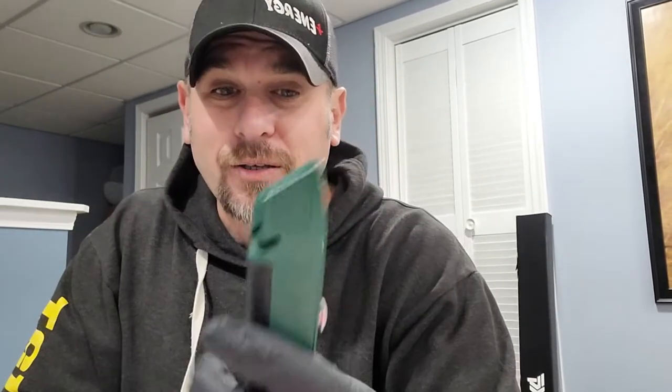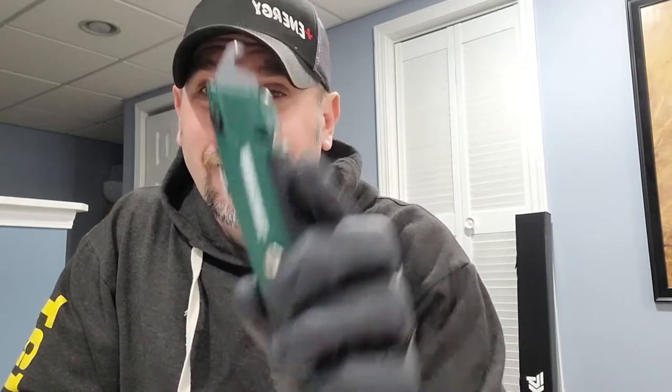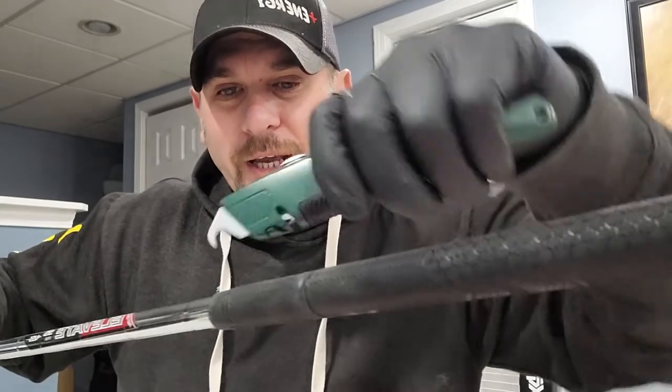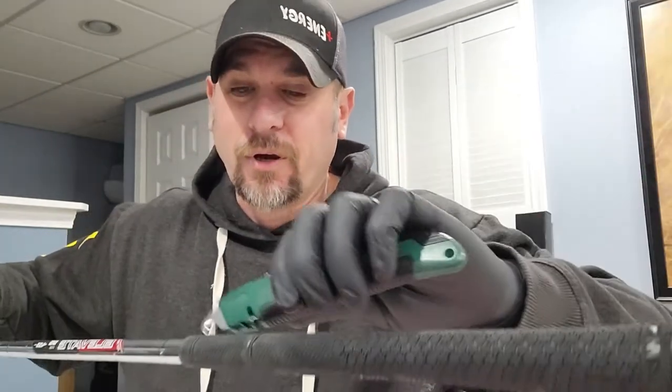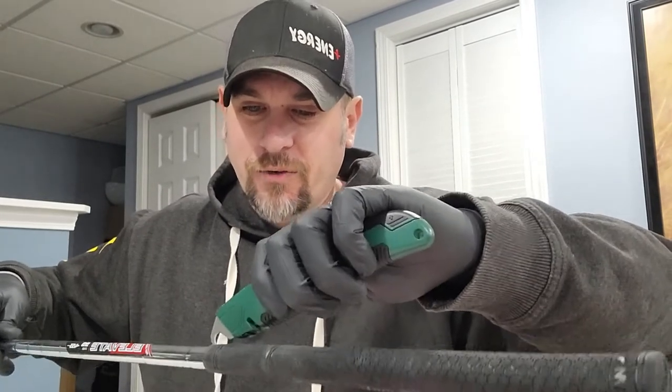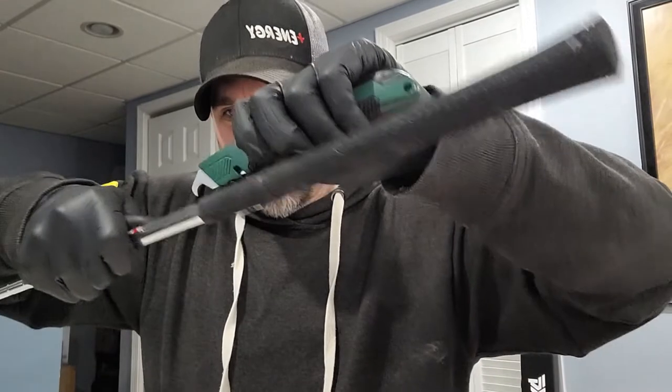I've got my utility knife here, and I just got a hook blade in here. This is the one I've been using — I probably should replace it, but we'll just go ahead and use this one. So what you want to do is you just want to get it in here, and then you're just going to pull it away from you. Don't pull it towards you, because you don't want to cut yourself. It should be pretty easy to do.